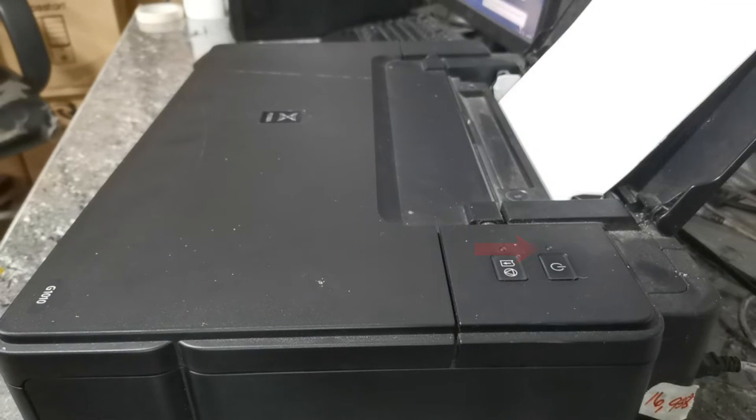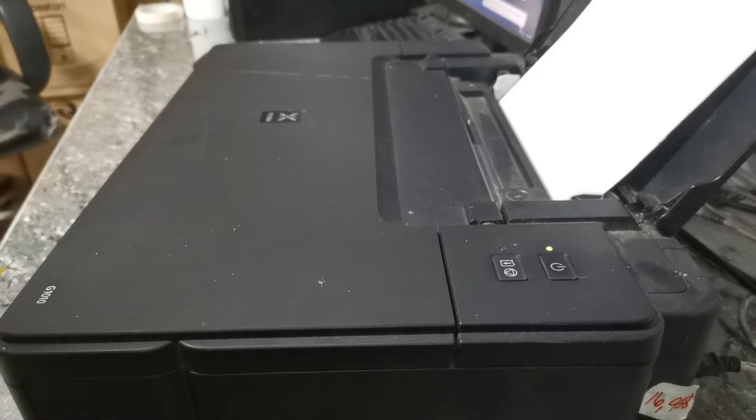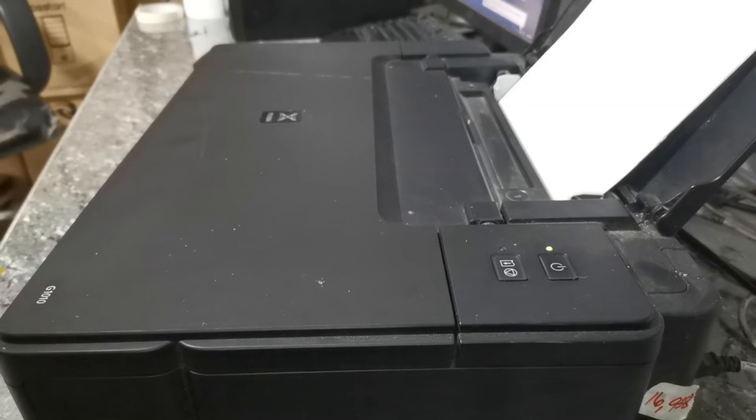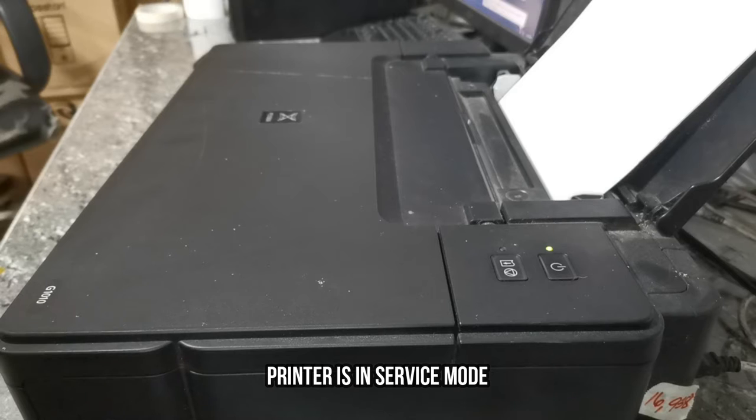Wait until the flashing green lights become stable and steady. Now the green light has become stable, and the printer is now in service mode.